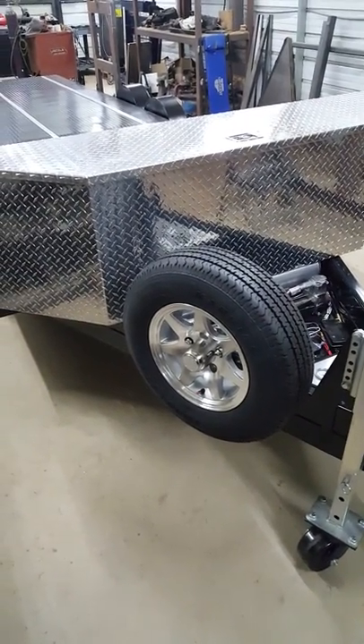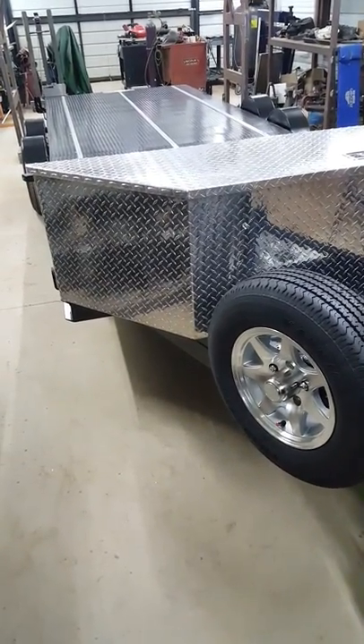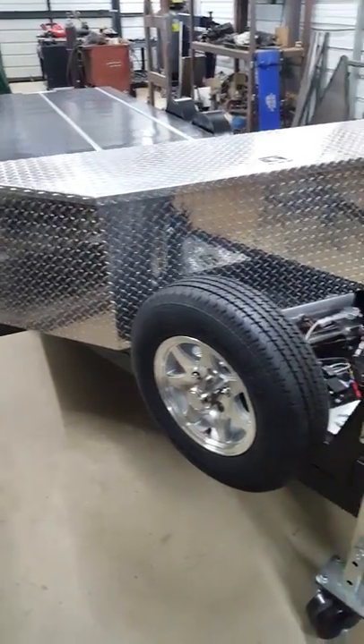The Ultimate, as it sounds, is our top spec model which has a lot of options, although you can customise it further. Things such as the toolbox are included.